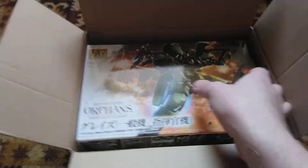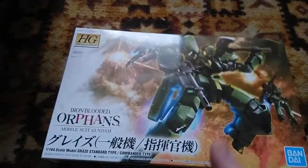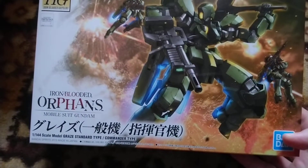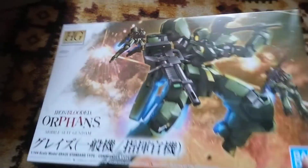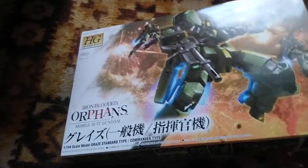Next, the second part of the packages would be a few high grades — two high grades actually. The first one is a Graze from Iron-Blooded Orphans, standard type or commander type, whatever you choose to build. In my case I already have built one, and I plan to do some custom work on this one because I have a lot of spare parts.